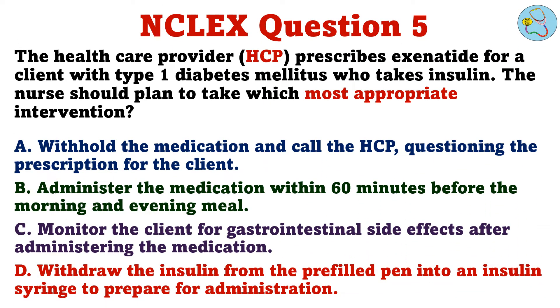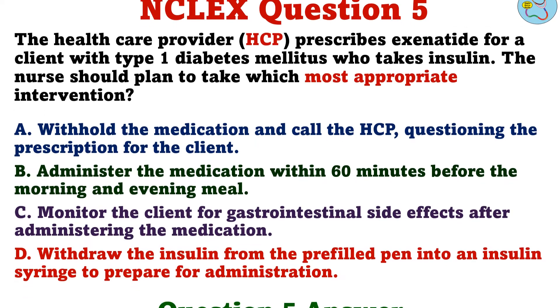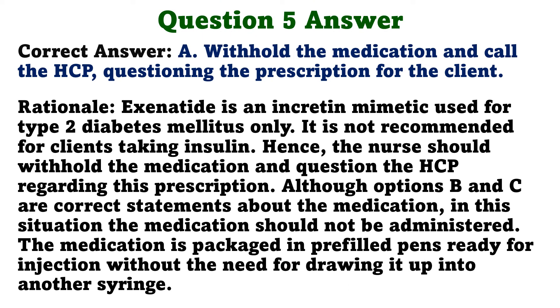Question 5. The healthcare provider prescribes exenatide for a client with type 1 diabetes mellitus who takes insulin. The nurse should plan to take which most appropriate intervention. A. Withhold the medication and call the HCP, questioning the prescription for the client. B. Administer the medication within 60 minutes before the morning and evening meal. C. Monitor the client for gastrointestinal side effects after administering the medication. D. Withdraw the insulin from the pre-filled pen into an insulin syringe to prepare for administration. The correct answer is A: Withhold the medication and call the HCP, questioning the prescription for the client.